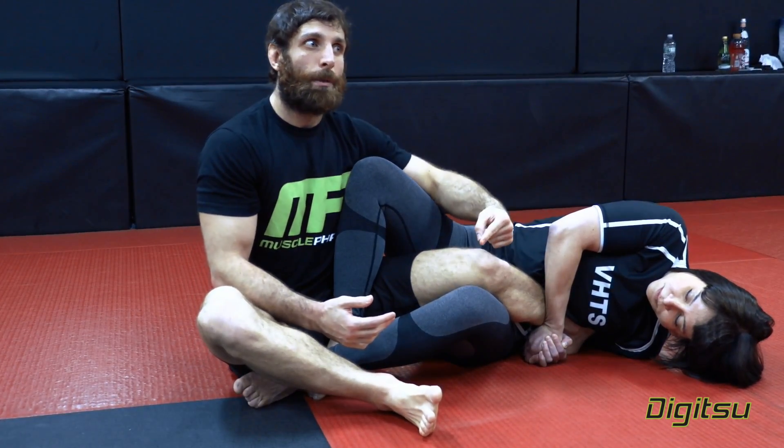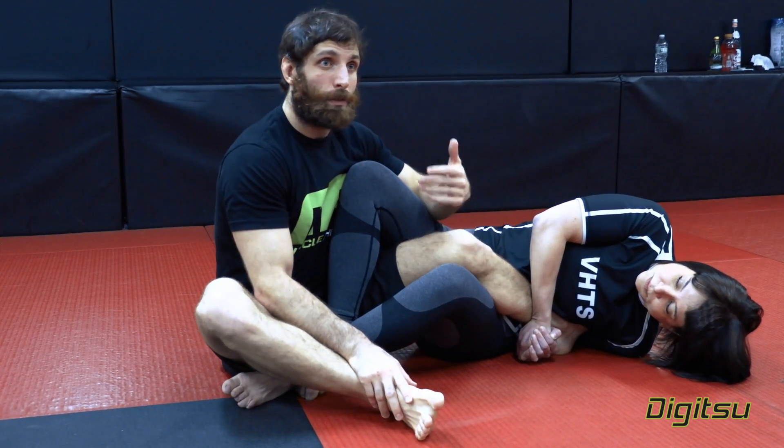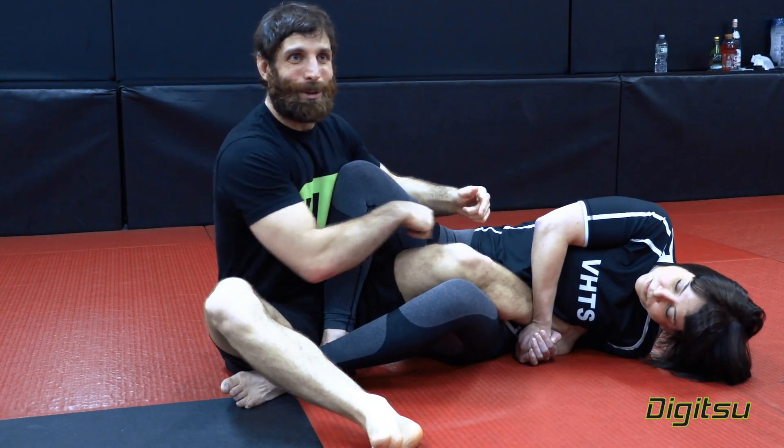If you show me a new counter, the first thing I look at is: are you accounting for this? You can watch really high-level guys defend leg locks — they'll go belly down, they'll do all sorts of interesting things. But this rule is always obeyed.